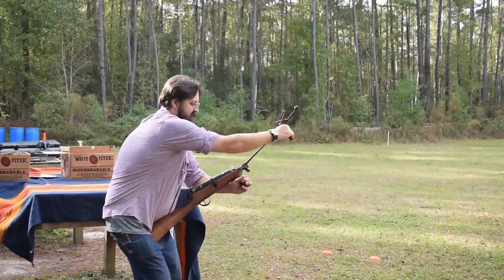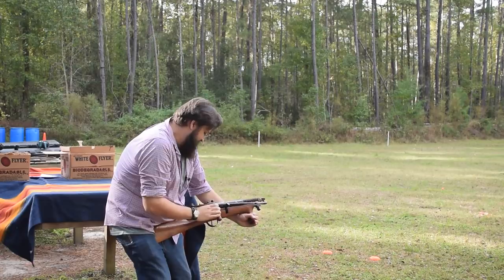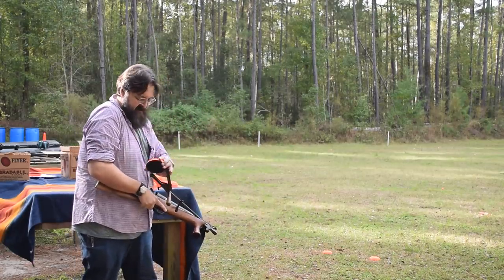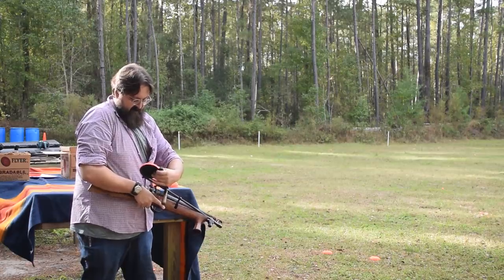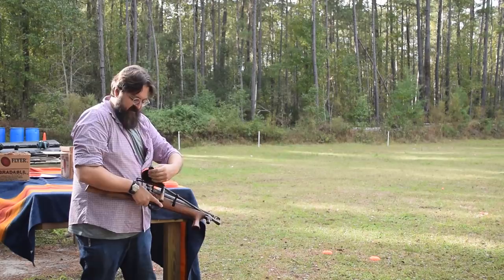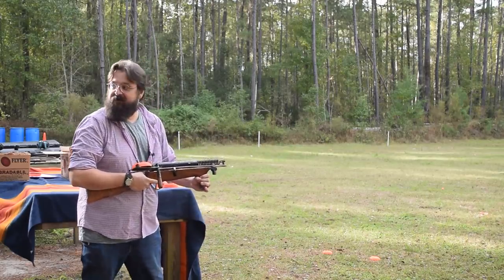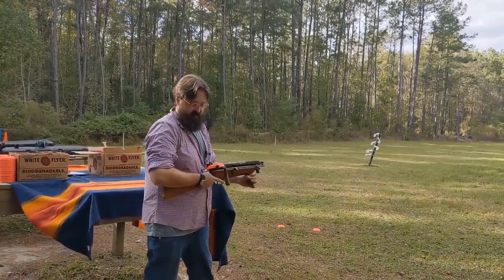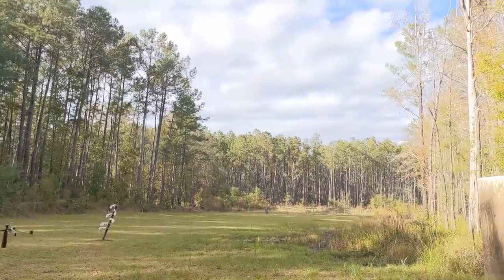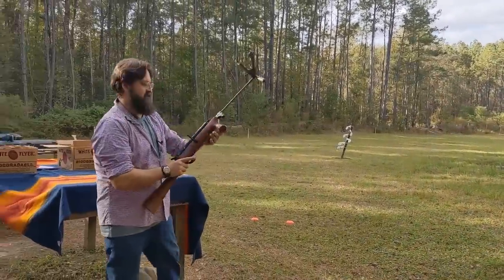Maybe do the hip fire like Kevin did — put the butt under your arm. The head gets in your way. What's terrifying is now I have to put my arm in front of it. The fact that they have that pistol grip down there, I think it's meant for hip fire or bayonet fire. There you go — that's actually better, the noise is better than the shoulder fire.